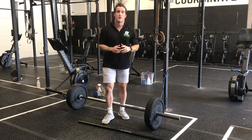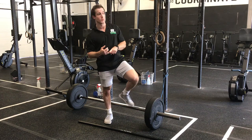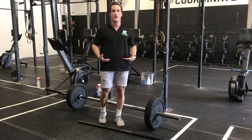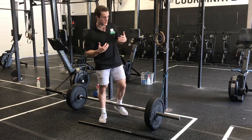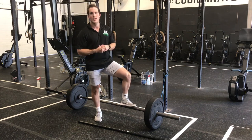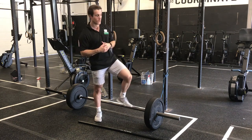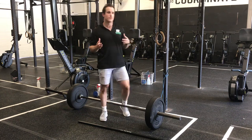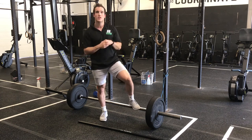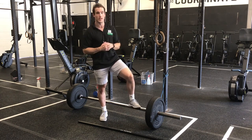So today we're talking about the hip hinge — deadlifting, kettlebell swings, glute bridges, anything that revolves around hinging from the hips. A lot of athletes love the deadlift because it doesn't take a ton of mobility and you can really test max strength and see the weights go up quickly. The problem is a lot of athletes feel the actual work coming from the low back, those low back spinal erectors, versus the glutes and hamstrings and hips, where we primarily want to feel that exercise.